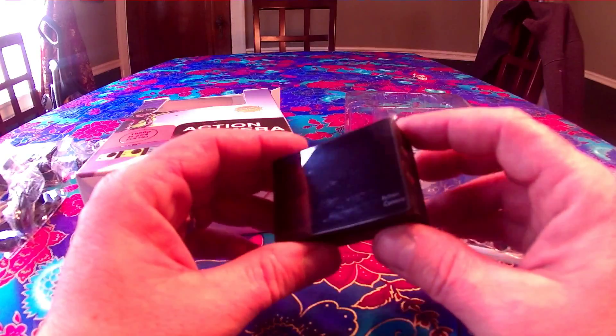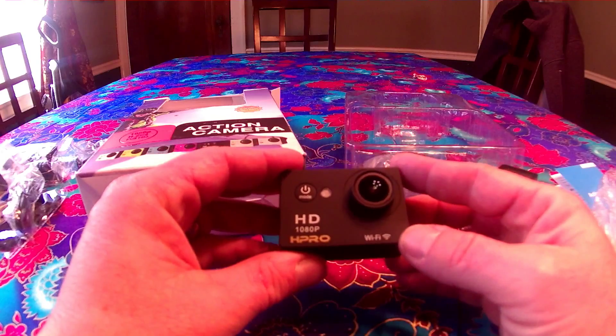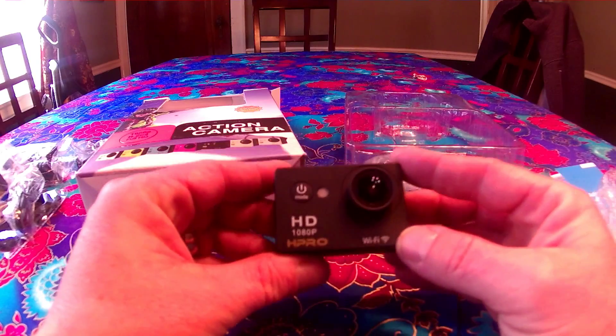More double-face tape. And they didn't skimp — they gave you the 3M, that's good stuff. Looks like a lens cloth, and of course your charger transfer cable.